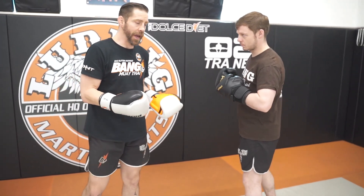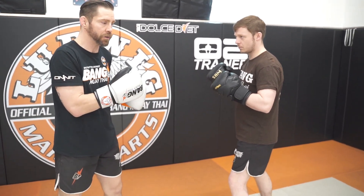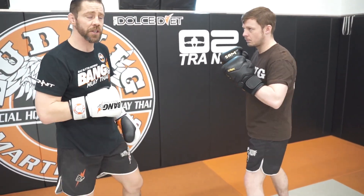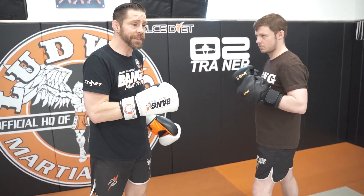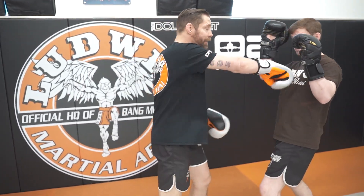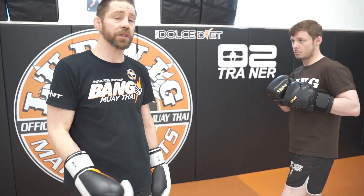You can attack with these combinations, and you can also use them as defense and offense. If I want to attack with the hook: hook, jab, cross — hook, jab, cross. Back him up, get him out of position. And I'm doing it on the mitts. In a live situation, I throw a wide hook to get him to block, then down the middle — that's one way for it to work.